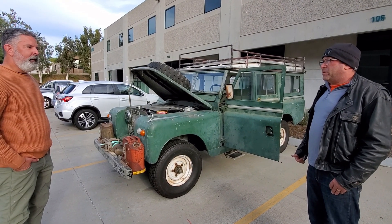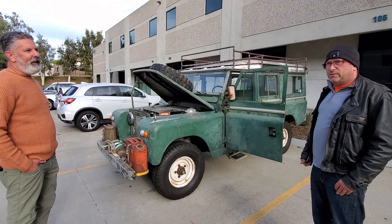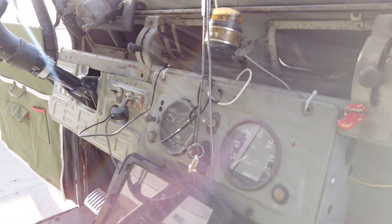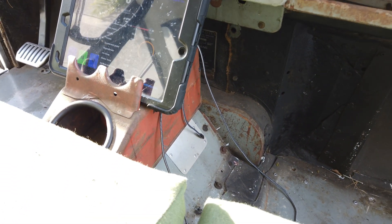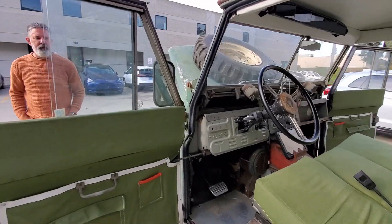Did you buy this as a running vehicle? It was not running when I bought it — the last tags on it said 1985. Everything inside, anything that was rubber in the car was just disintegrated. All the window seals, all the axle shaft seals were all toast, so it needed serious rehab.